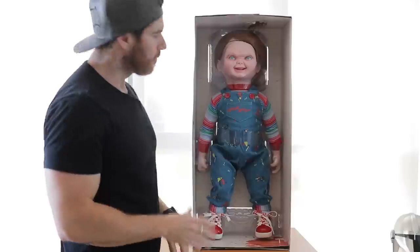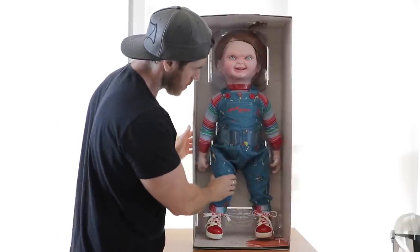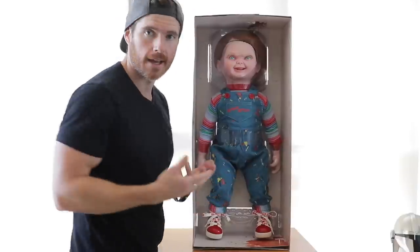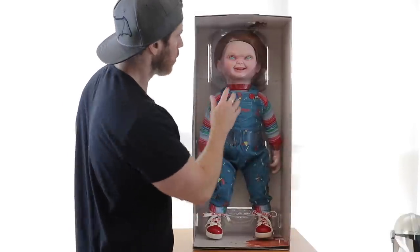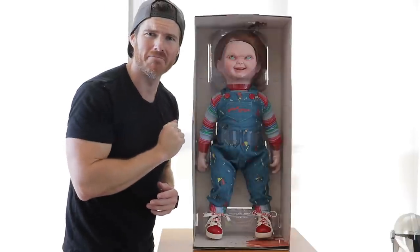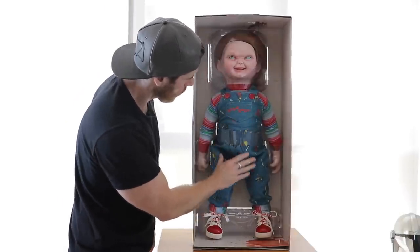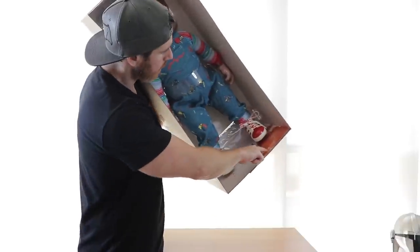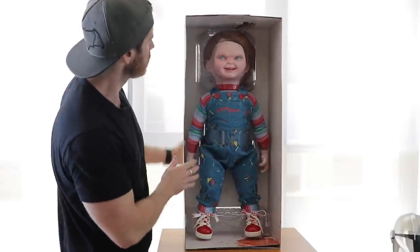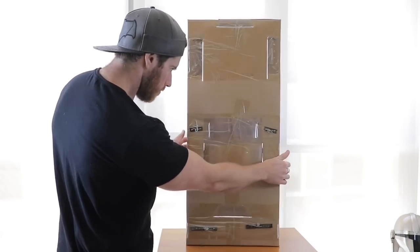Oh yeah, that's the stuff. First impressions right out of the box — the tailoring is absolutely gorgeous. It is like a very soft poly foam that apparently has an aluminium structure inside of it, so he's able to be posed. That expression is absolutely glorious. He's got a little hair net on — it's adorable. His overalls are like a proper corduroy. On the inside you've got bloodstains and everything. The box itself is also a collector's item — absolutely beautiful presentation.